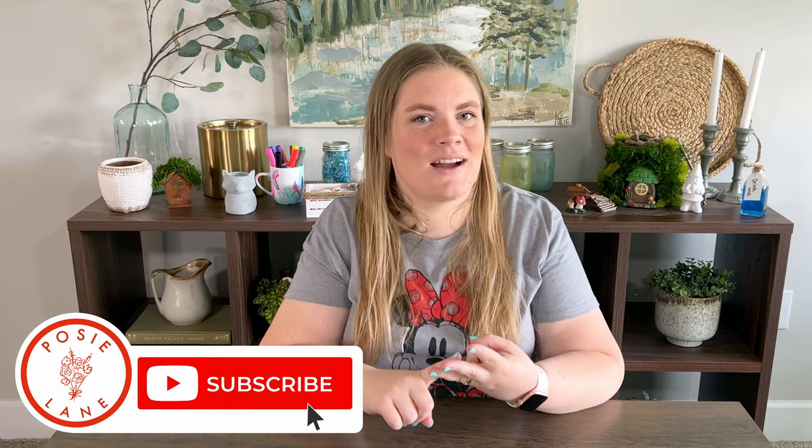Hey guys, it's Emily. Welcome to Posey Lane. If you're returning, I'm so glad you're back. I can't wait to start the crafts today. And if it's your first time here, I'm so glad you're here too. At Posey Lane we like to do fun, easy, doable crafts. You can subscribe for more crafting videos.